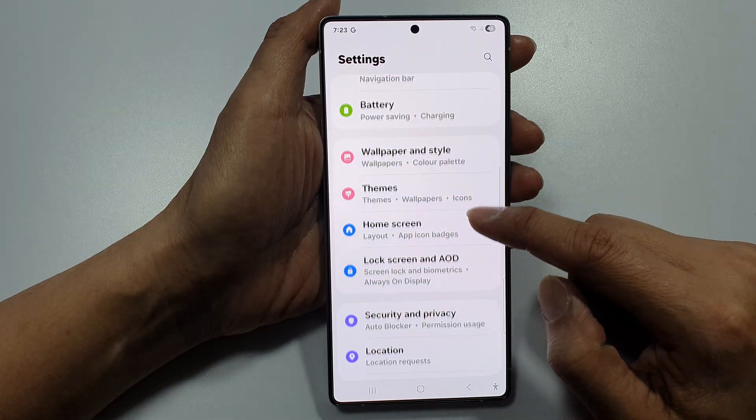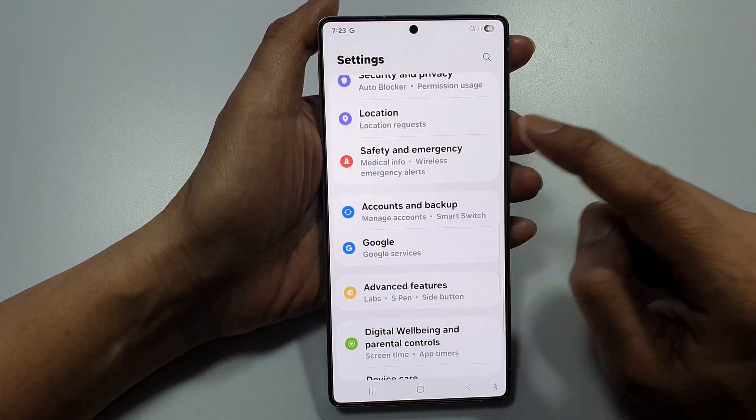Now, scroll down and tap on accounts and backup.